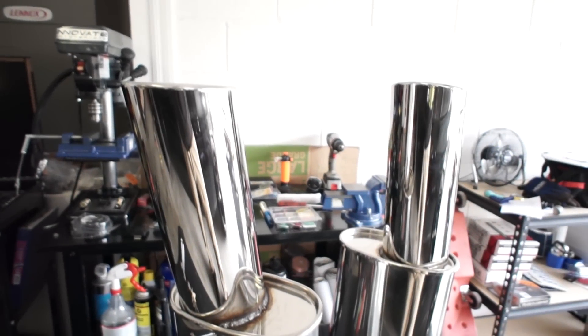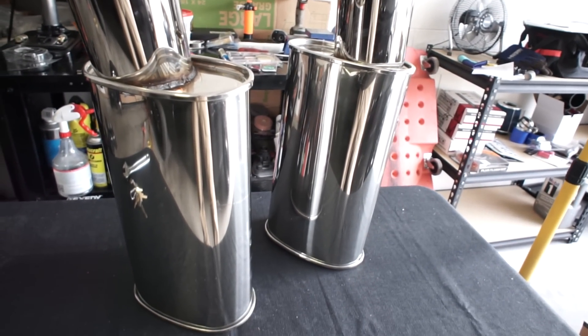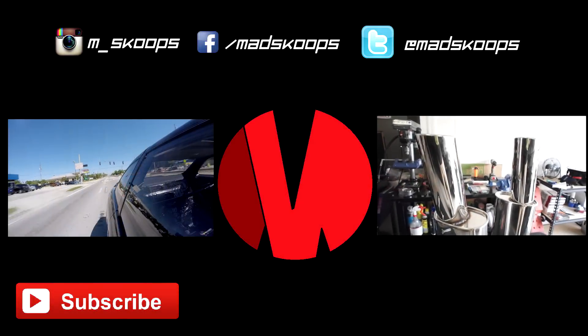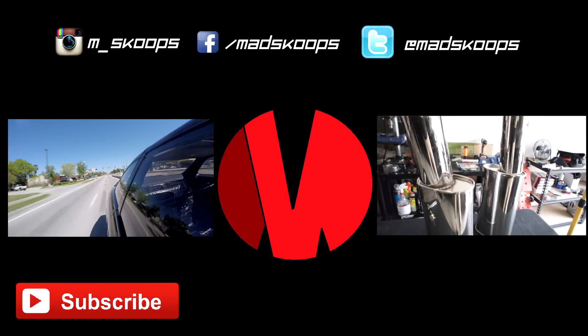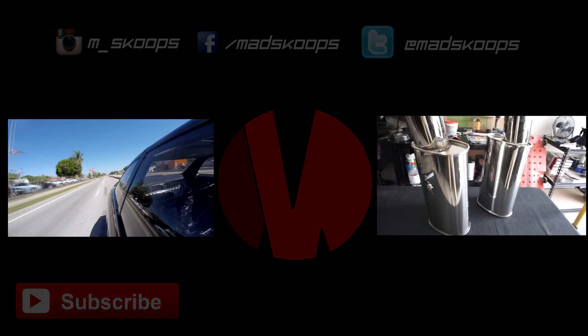This is where my exhaust system comes to a complete in the next episode. Subscribe to stay tuned — see you next time.